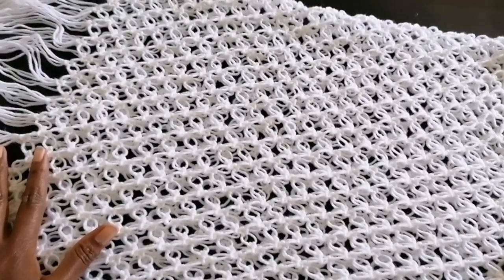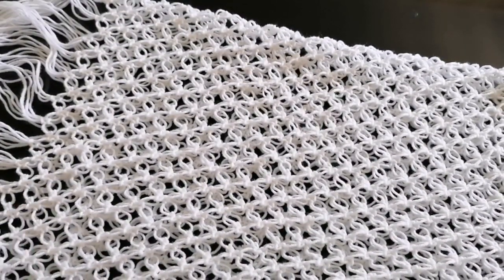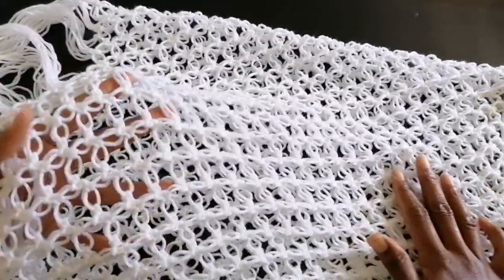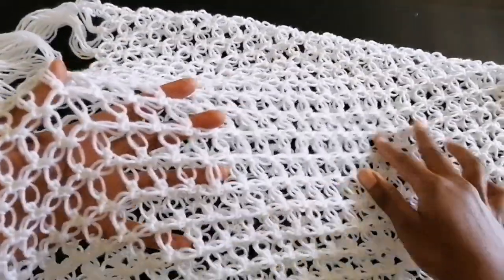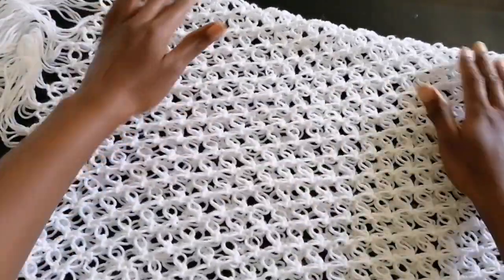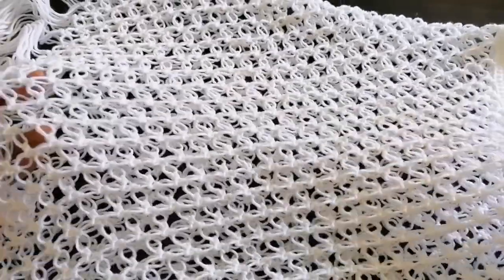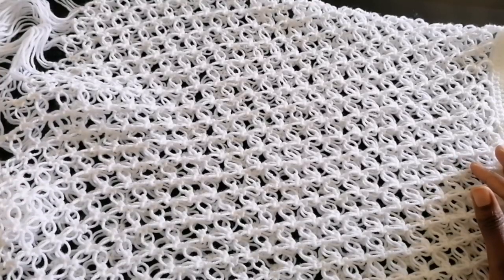Hi, my name is Joanne Alco, and thank you so much for stopping by. In today's tutorial I'll be showing you how to crochet this super cute skirt. It has a macrame vibe, the pattern is super simple and beginner friendly, and this skirt is perfect for a beach cover-up or festival wear.